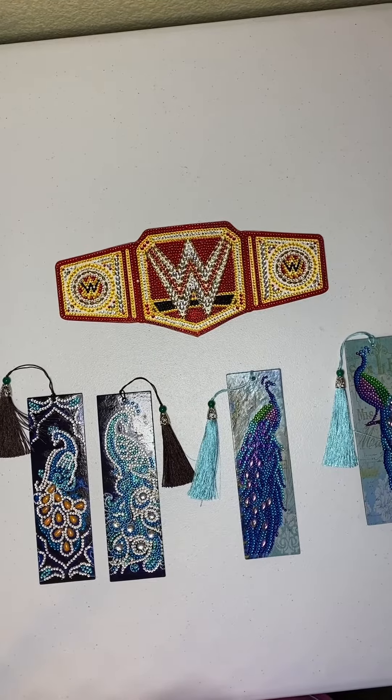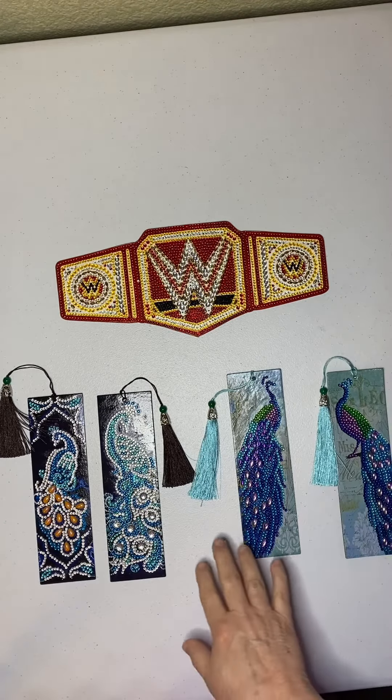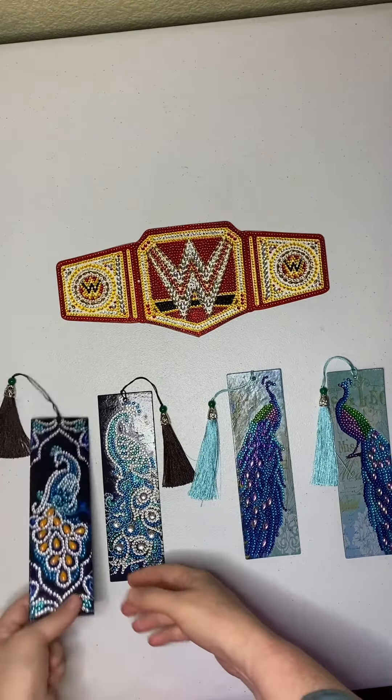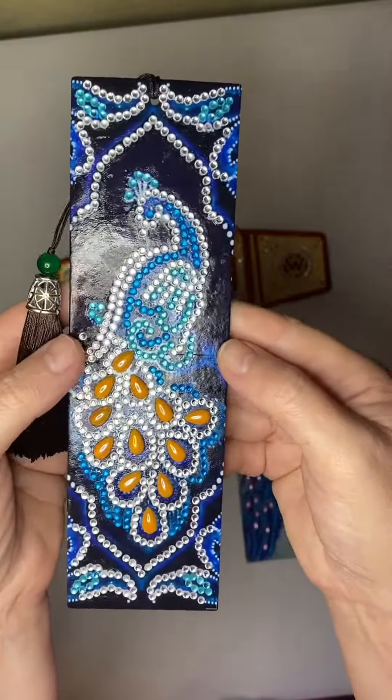Hi, welcome to Colleen's Diamond Painting. Today I have some completion reviews — two of them are from Fanzos and one is from Paint Some Way, and the first one is a peacock.